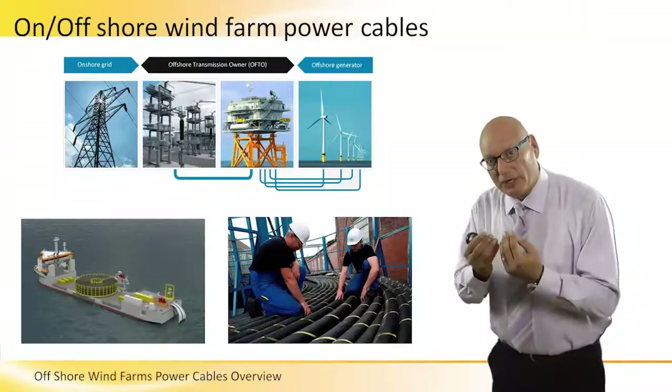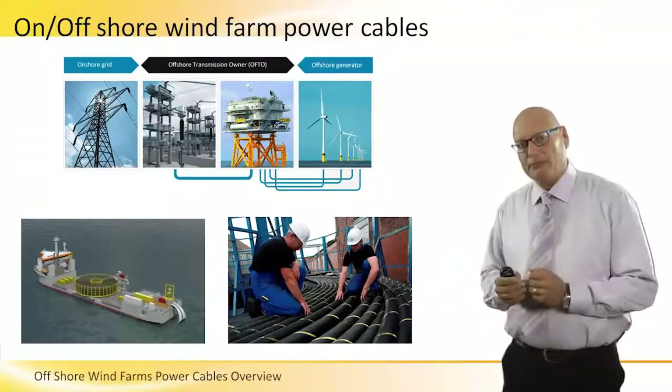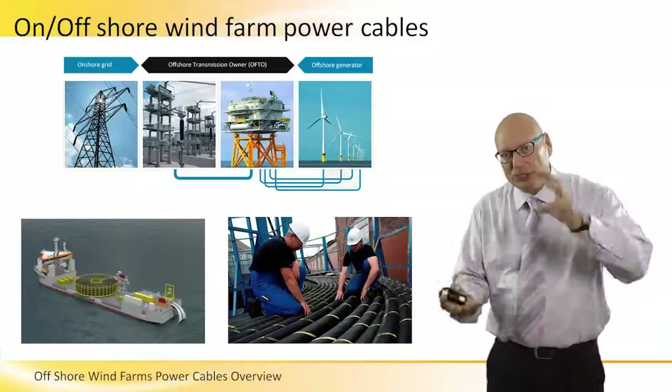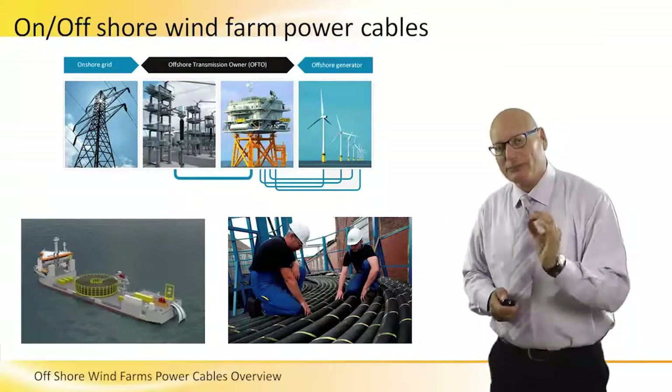If there is no synchronization between the speed of the ship, the waves and currents of the water, and the release of the cable, the ship will be turned upside down. It's a very dangerous and sensitive operation.